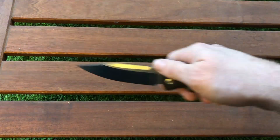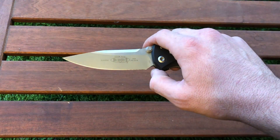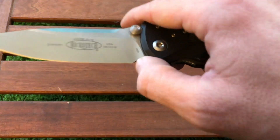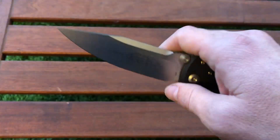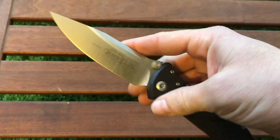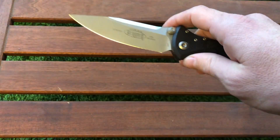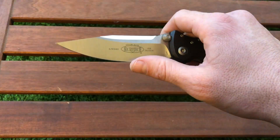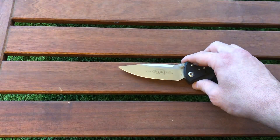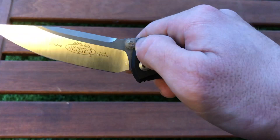Because it's a drop point, you have multiple options for how to use the knife — draw cut, push cut, it works all ways. There's also a choil-style sharpening area, which is an advantage, and the tip is very tough. The knife came with very nice fit and finish, almost identical on each side, and the apex is ground to a high polish and very aggressive, which is great.